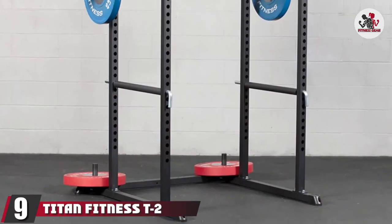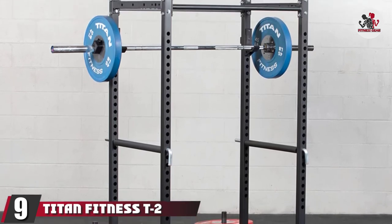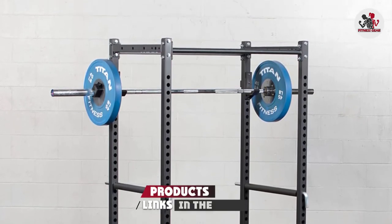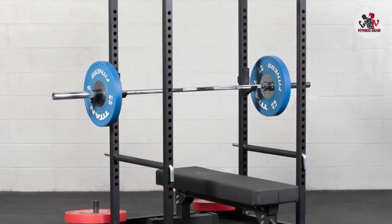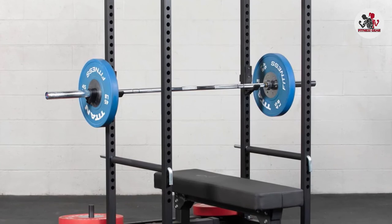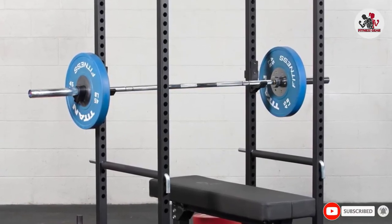At number 9, we have the Titan Fitness T2 Series Power Rack. Made of heavy-duty steel with a powder-coated black finish, this simple yet beastly power rack comes equipped with weight plate horns, pin-and-pipe safeties, reinforced J-hooks, and a single pull-up bar. It comes in two heights: 71 inches and 83 inches.